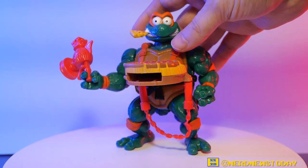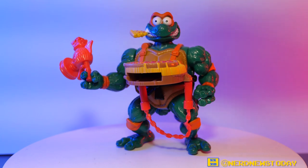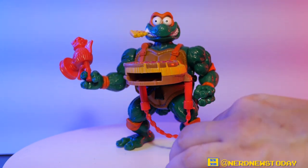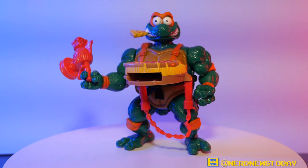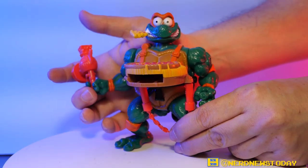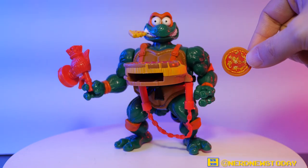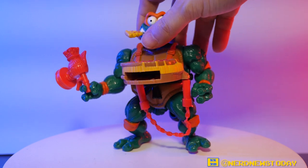The way this figure fires is by pulling back on the arm with the cheese grater. I'm going to do one just to show you — aiming it right at the screen, hoping for the best that it doesn't break my camera. Three, two, one — and that pizza went flying! That was pretty awesome.